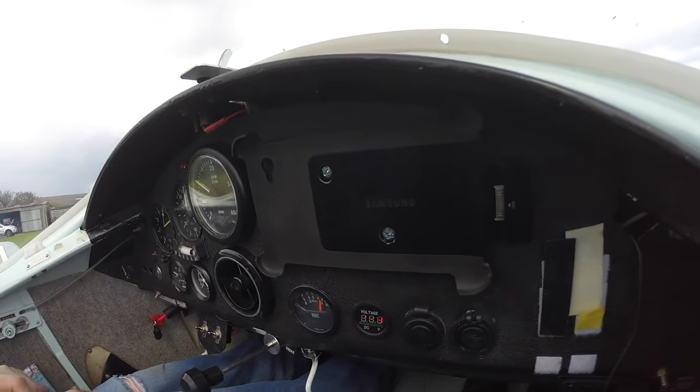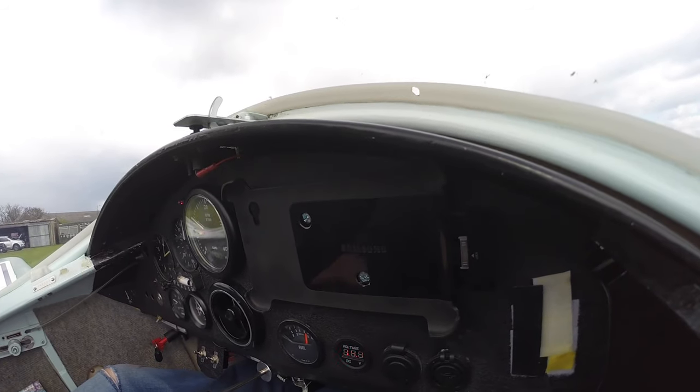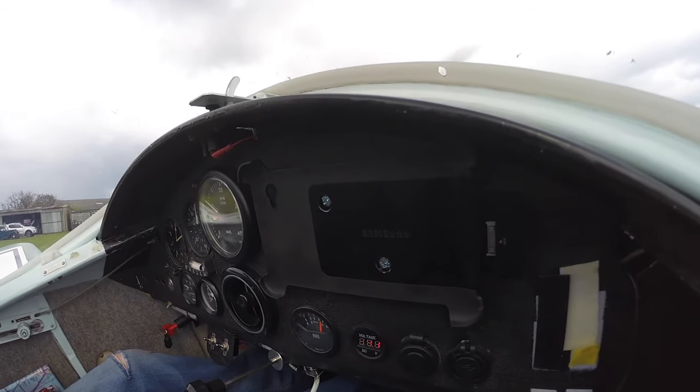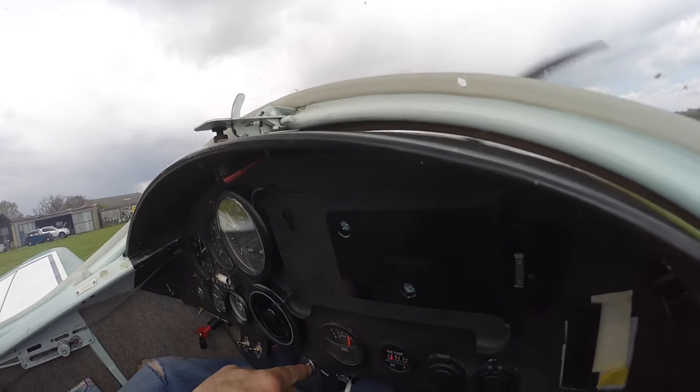Temperatures — TIP is good, we have fuel, fuel pump on, we're charging. Okay, I'm ready if you are. Anything coming? No. Clear.